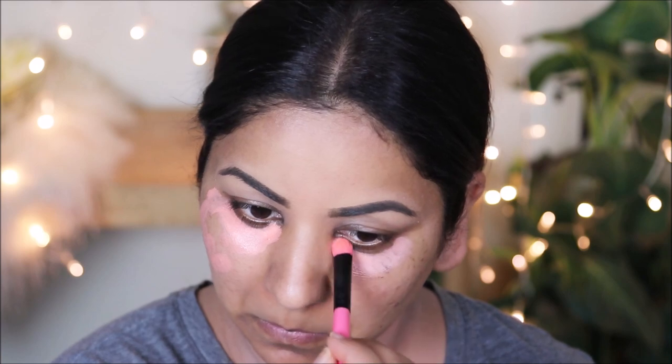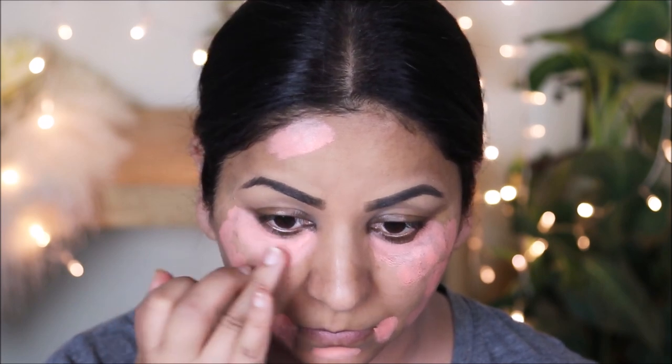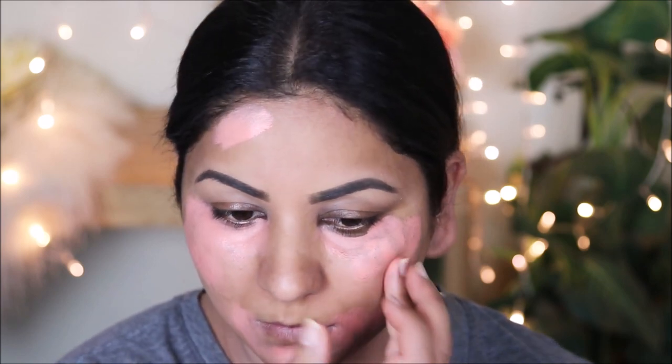To get an even toned base I'm going to be color correcting and neutralizing any darkness on my face, for which I'm using the Coastal Scents concealer palette. I'm taking the orange color with a flat shader brush and applying it in areas where I have dark circles, dark spots, and dark patches, then blending it out. Before I set it with the Artistry loose powder, make sure you set your color correction before applying any foundation — otherwise it will mix with the foundation and your face will appear orange.